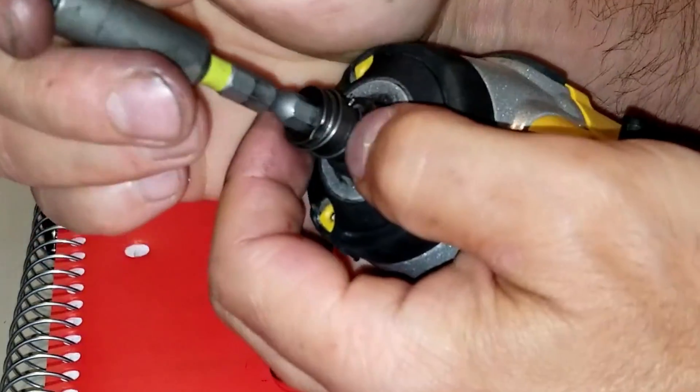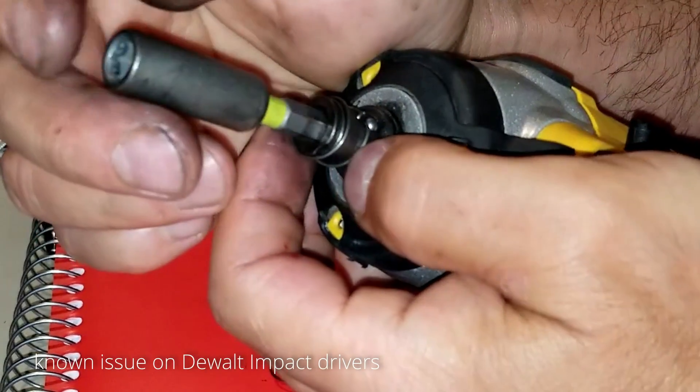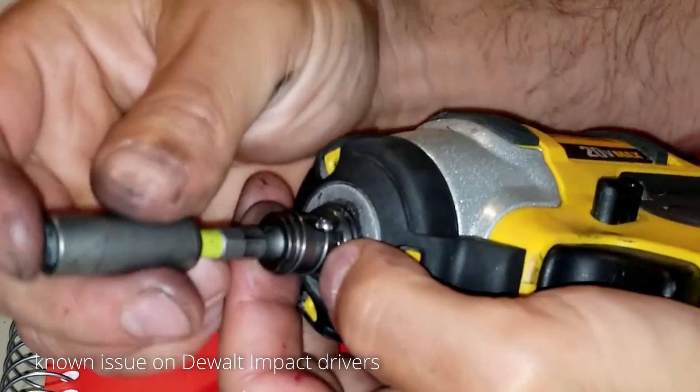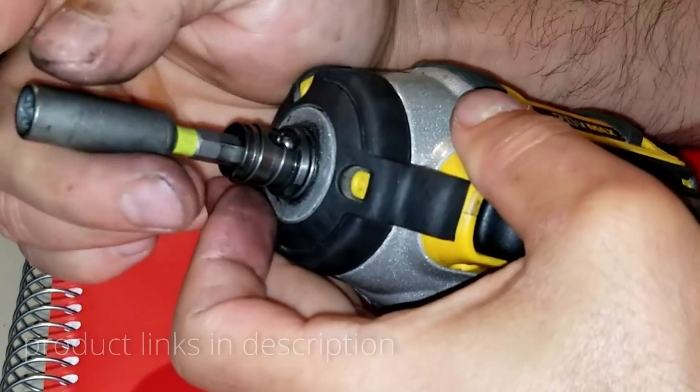This problem is very well known with the Dewalt impact drivers, and I suspect other drivers as well. That little spring just breaks off the V and it doesn't create the tension to hold the bit in place, and eventually the bit just falls off.